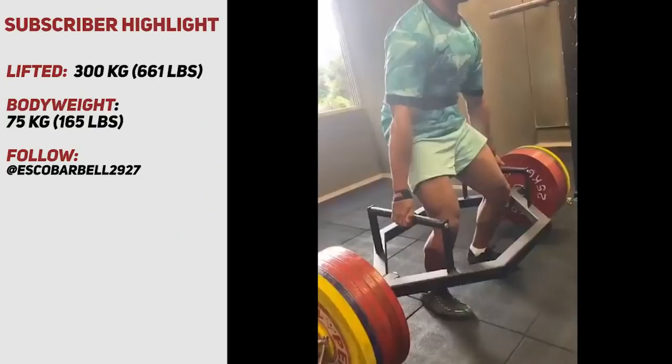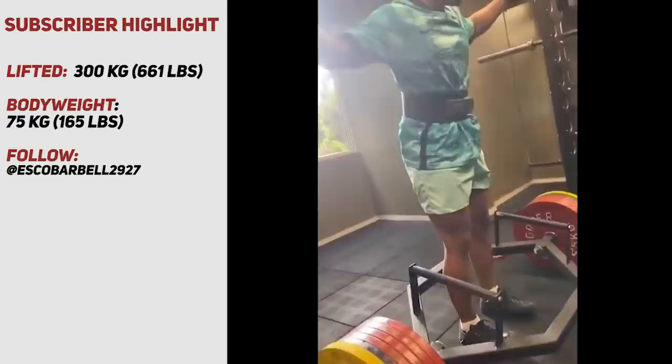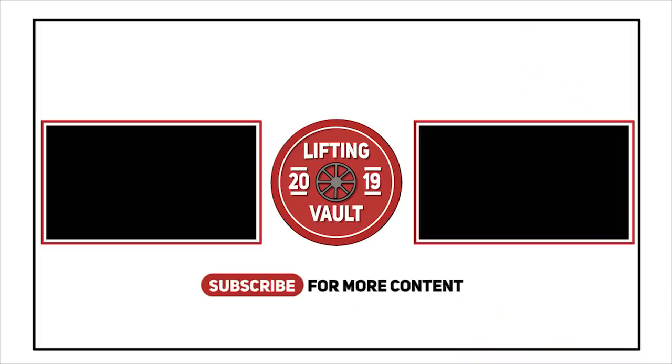Thanks for watching everyone, that was it for the video. Today's subscriber highlight is Escobar Bell, who was able to trap bar deadlift 300 kilograms. If you enjoy watching this channel, don't forget to like and subscribe, and also check out one of the suggested videos displayed on the screen right now.